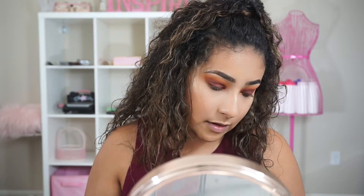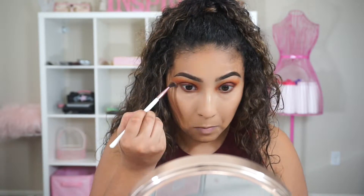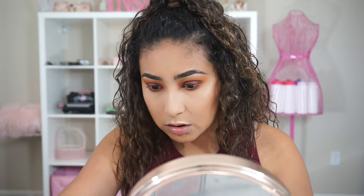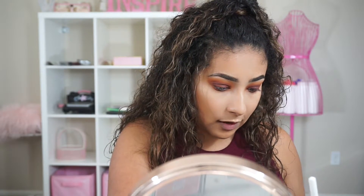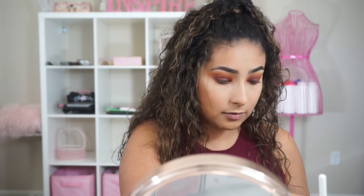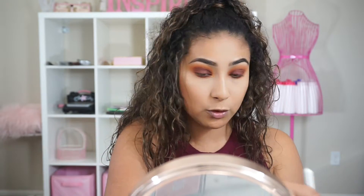Now I'm going in with Mugshot again, and then I'm going to take a small pointed brush and use On Camera, which is a gold bronze shade. I'm going to spray my brush with Fix Plus and apply that to the inner corner. Oh, this one's really, really nice — can you guys see that? That is super, super pretty.